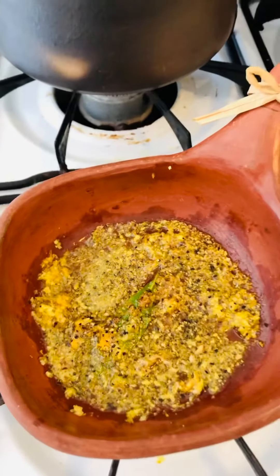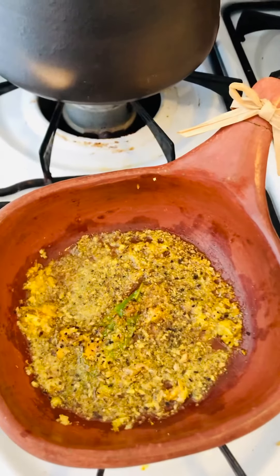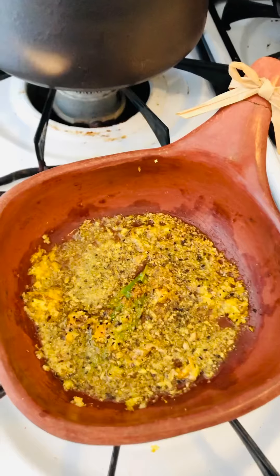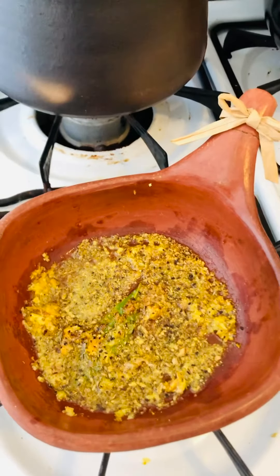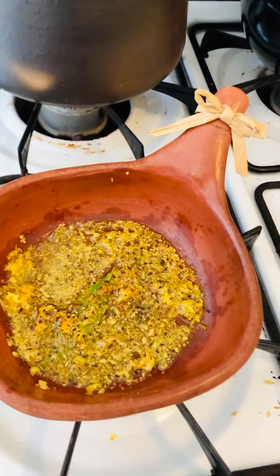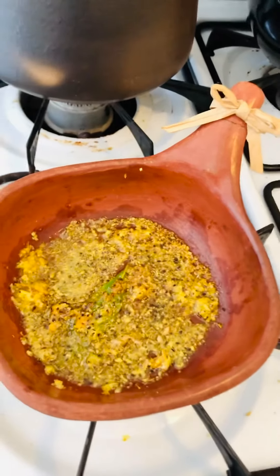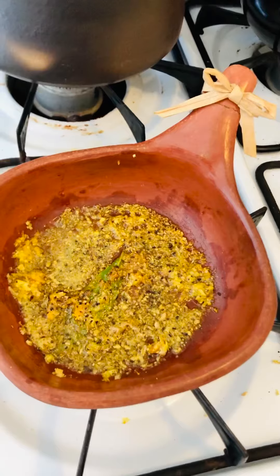Heat until hot on medium heat, then we're going to put the flaxseed with the water, soak it in the water and put in the refrigerator at least 15 minutes — this is how we can make the vegan eggs.